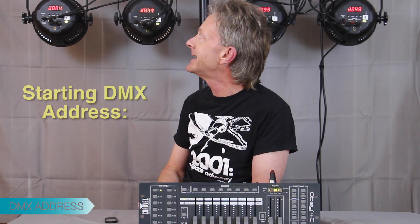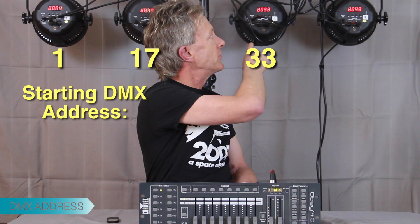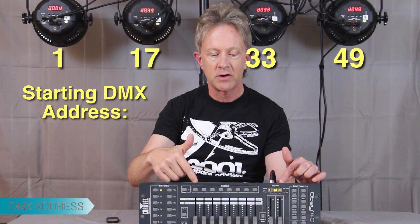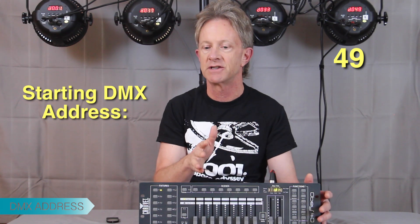We're going to continue now, adding four lights to the setup. Each of these lights has a starting DMX address, and these in particular are 1, 17, 33, and 49. Those are predetermined by the Chauvet OPE40 — it has predetermined starting addresses for each fixture.